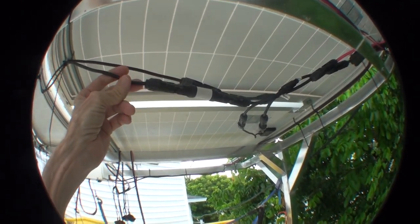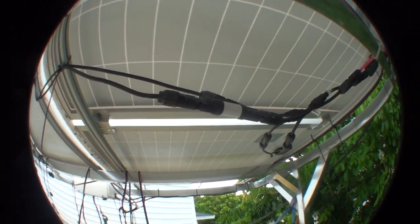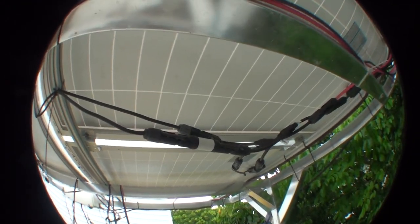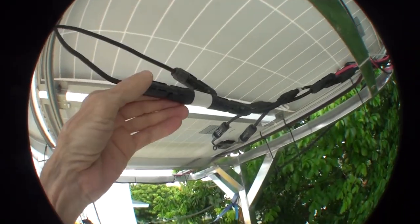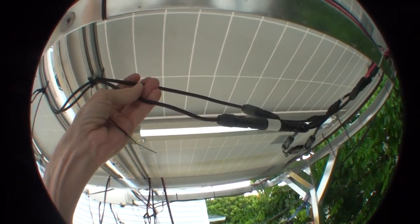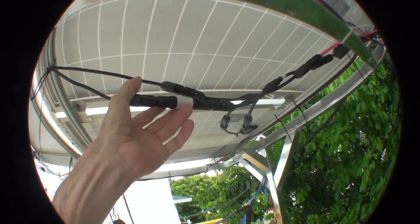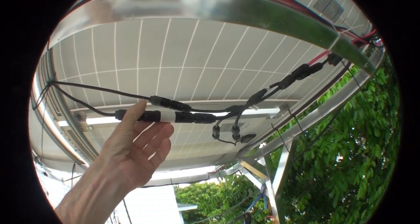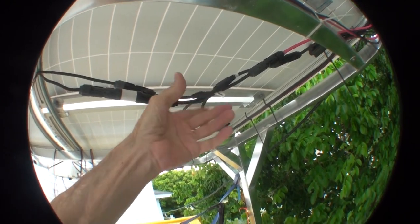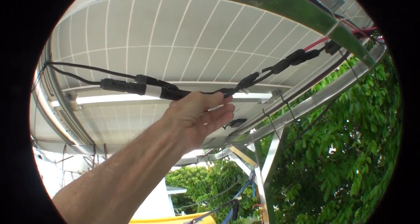I'm not entirely sure how necessary those inline breakers are. The smallest ones I could get were 10 amp, and these are 100 watt panels, so they're not going to make 10 amps. If I have two of them in series, I would actually need a 20 amp fuse. The thing is, these wires are rated for the full current that the panel can produce, which is less than the fusing current of the fuses I can get. So I could just completely short these together and the panels would pump their maximum current through here, the wire is rated to take it, and the fuse is not rated to blow.